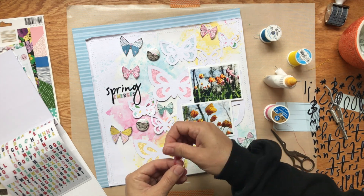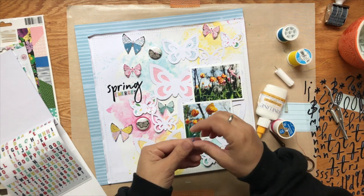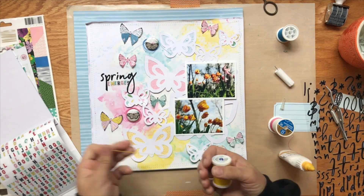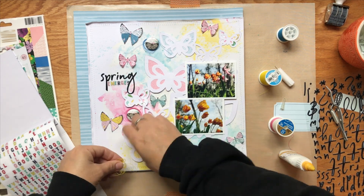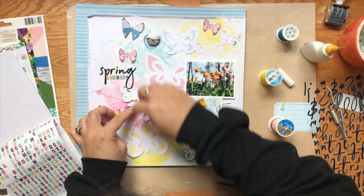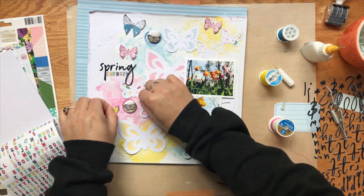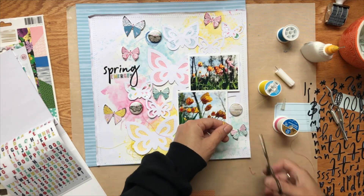Now I'm going to add tangled thread — first making little nests behind the flair buttons using pink, blue, and yellow to match my color scheme. I did struggle a little bit with my thread, which has happened the last couple of videos. It's funny because normally I don't struggle with thread at all, but as soon as I turn on my camera I cannot get it to work. It ends up working in the end, so it doesn't really matter.